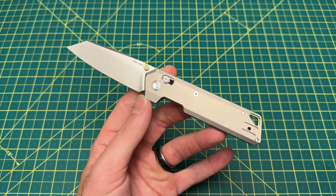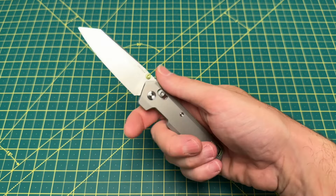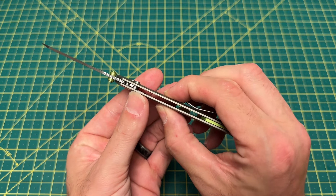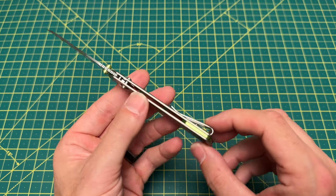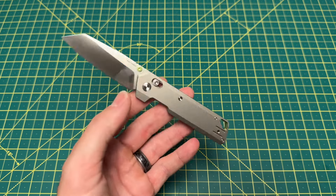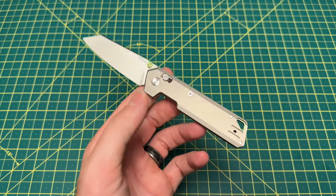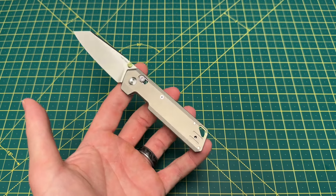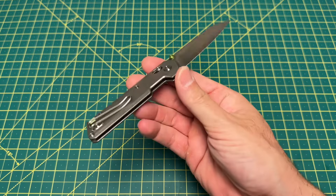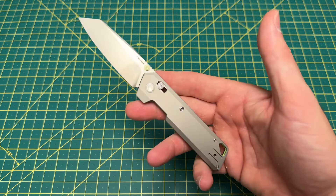It looks very complete. Doesn't look like a design where something's missing. It's got the nice jimping, it's got the nice tip up there, and just an incredibly slicey blade. Now the handle is really — some would argue — the star of the show here, because it is so thin and so solid. They did an amazing job. The back spacer and thumb studs are both aluminum, which helps with the weight just a little. At 2.29 ounces, it feels lighter than that. It's going to be great in the pocket. It's an incredible little office carry with that deep wire clip — great for any type of daily carry.